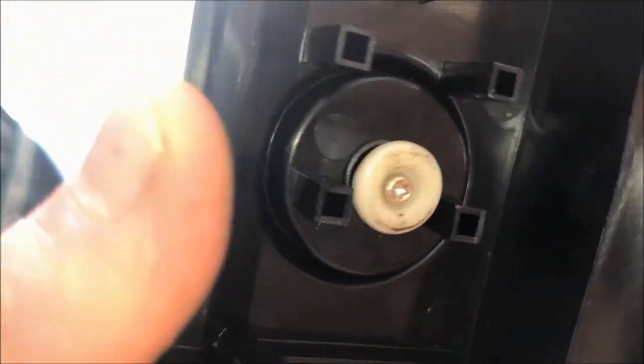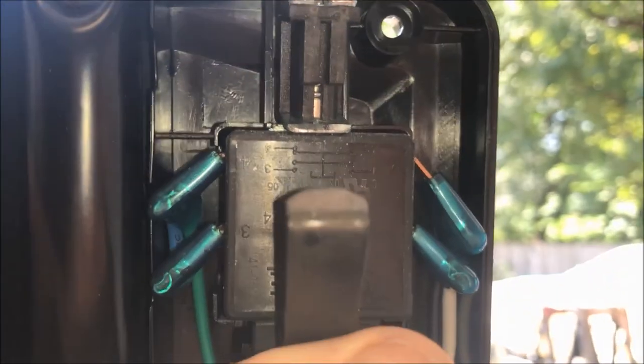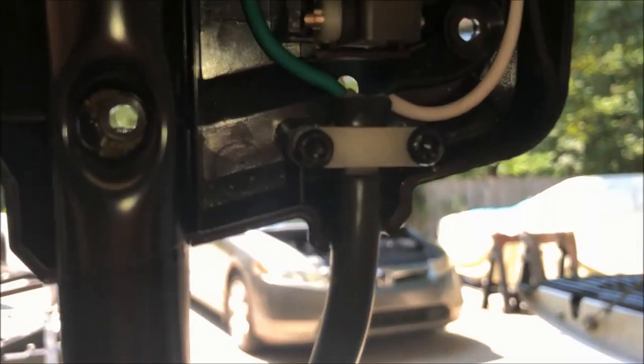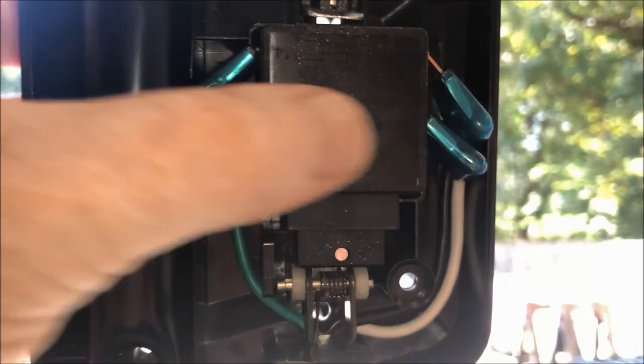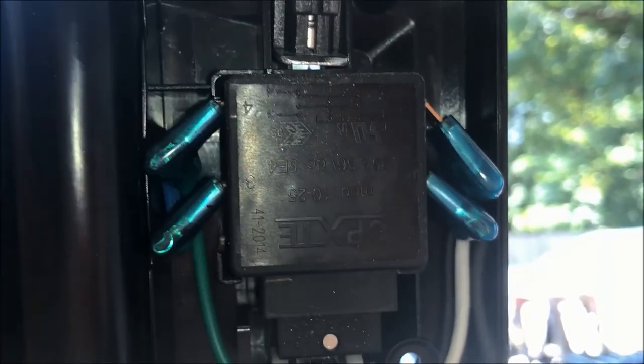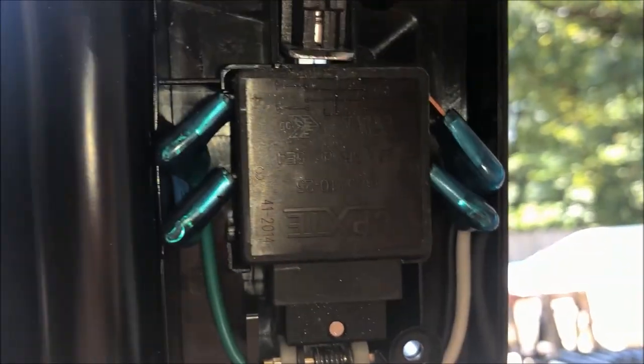What that button does is it pushes this little arm up and engages it with a device connected to another arm. This is a switch that, when pulled up, connects some contacts and gives power down to the motor — it gives an indication to the motor that it can turn. So that's your safety switch here.